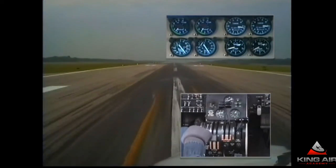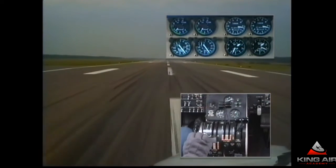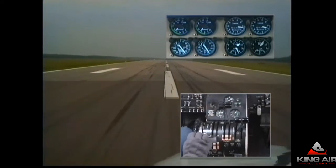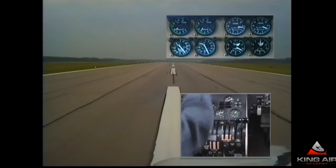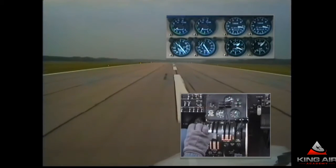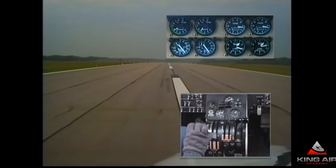Power to idle. Letting it land on the center, on the touchdown point. Props forward and back into beta to slow down. Slowing down through 80 knots, then 60 knots. If I were in reverse, I'd start coming out now so I'd be out by 40. But I'm just in the flat pitch position. There's a split in prop RPM — that's a typical problem sometimes with minor variation in rigging. As I bring the power levers back forward a bit, that'll come together.